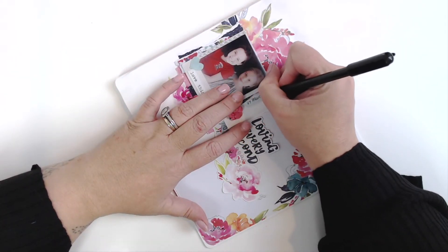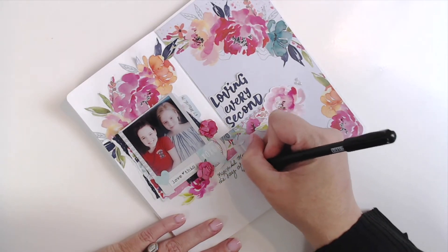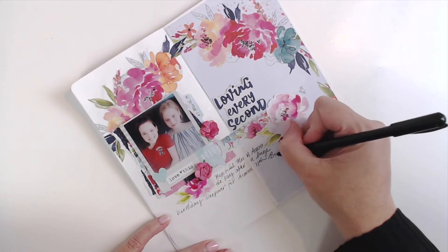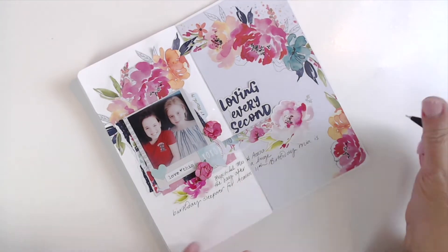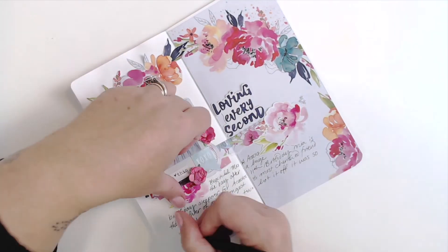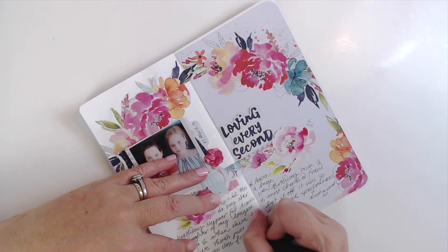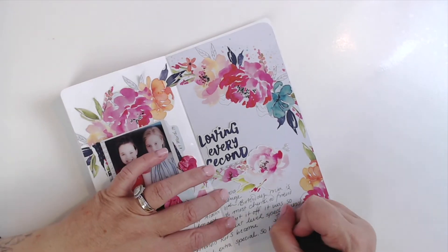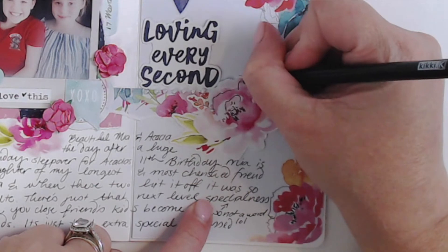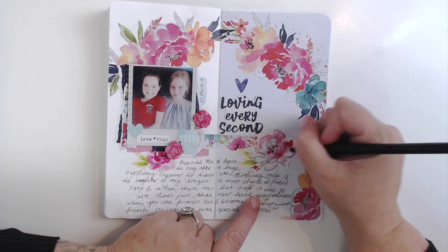Now I'm doing my journaling — I wrote a fair bit for this layout, which is why I placed everything a little higher up on the page when doing the layout. I'm talking about the photo: she's actually my friend's daughter, someone I've been friends with forever, and it's just so sweet when your kids become friends too. I didn't do any watercolor, I wanted to keep it clean and simple. I did outline this flower with a pen because it needed to pop a bit more — just going around the edges to add a bit more black and balance out the title.